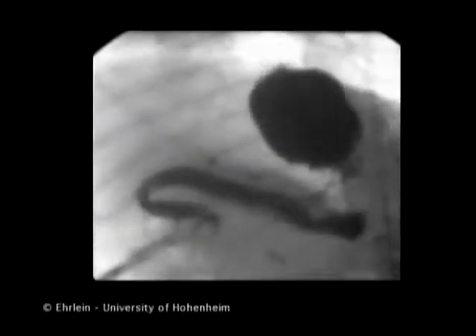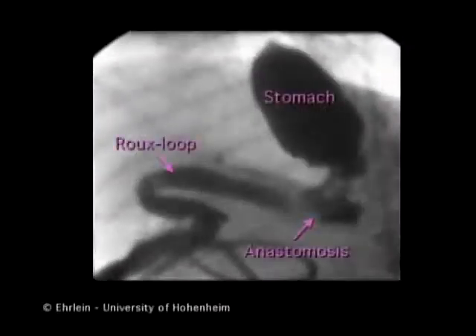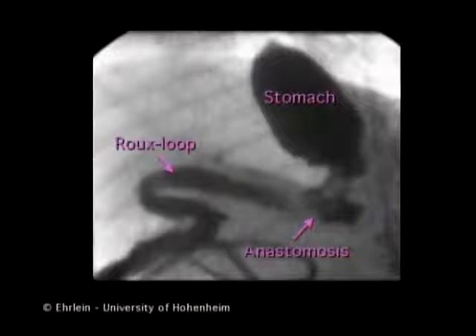This video clip shows the rapid emptying of saline after distal gastrectomy with Roux-en-Y reconstruction. You see the gastric remnant, the gastrojejunal anastomosis, and the jejunal Roux-loop.